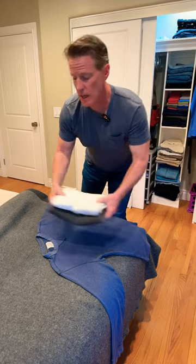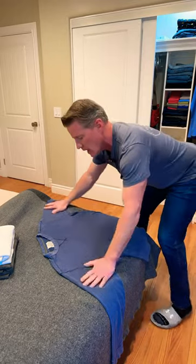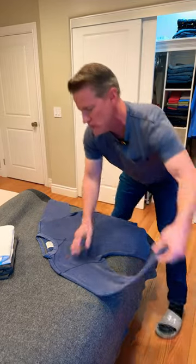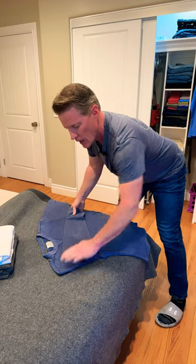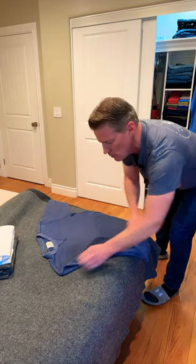How do we do long sleeves? These are real easy. It doesn't matter if they're a low collar or a high collar. We have one already laid out on my wool blanket. We're going to bring the sleeve on over, and instead of just leaving it like we did the short sleeve, we're going to crease it down.